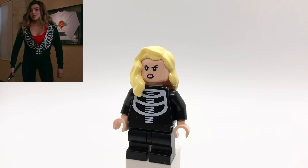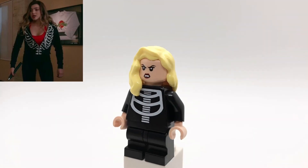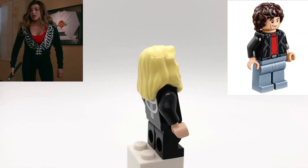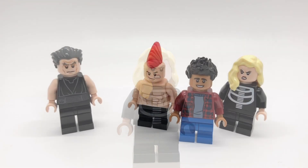Lastly here is Tori. Her hair is Supergirl's, and her head is Wonder Woman's. That torso is the skeleton guys from CMF Series 14, but I was also thinking about using Michael Knight's torso from Knight Rider. And then she's also using black mid-legs.